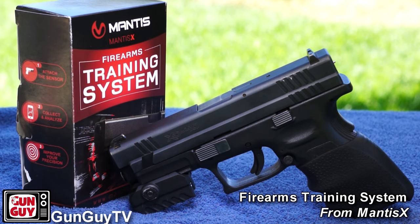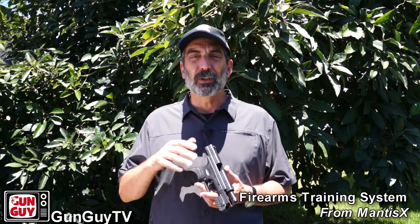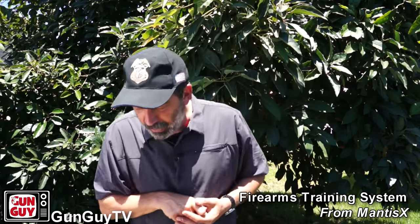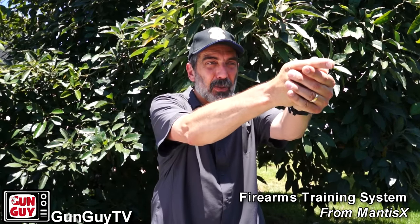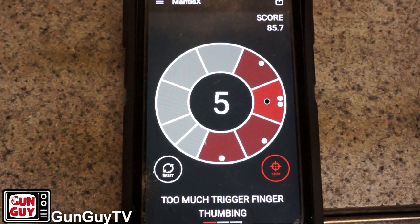There are a couple of things I want to point out if you decide to use a system like this. One is: I want you to resist the temptation, once you get it set up and running, to take a shot, look at how you did, take another shot, look at how you did. You may remember I mentioned something called hold control and follow-through. In order to learn to shoot well, you're going to have to get all those fundamentals together and then keep that same position for each and every shot. It's somewhat similar to sighting in a scope — you want to fire a group of shots and then look at the results. Fire 5 to 10 shots and then stop.